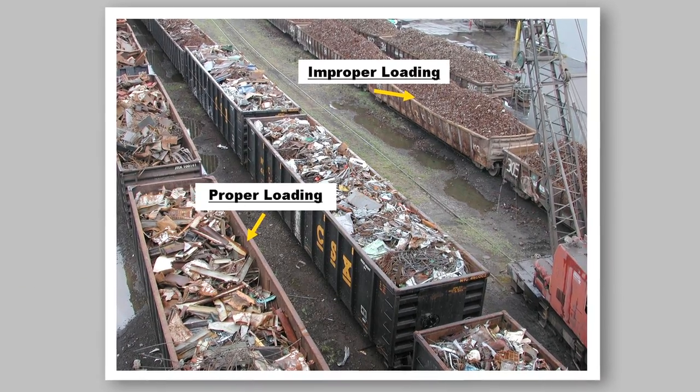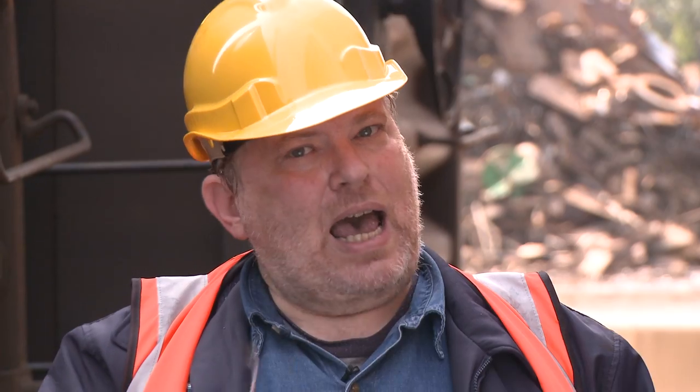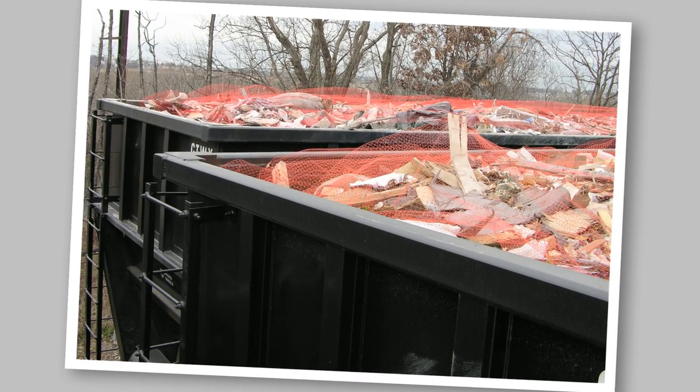The scrap has to be level with the top of the car, with nothing hanging over the sides. I don't want to see any scrap muffin tops. Loose scrap that's real lightweight has to be covered to prevent it from flying out during transport. If your company has the ability to bale scrap metal, feel free to put these bales on top of the loose scrap — that's the only time you can exceed the height of the rail car, but only up to one-half the height of a bale.